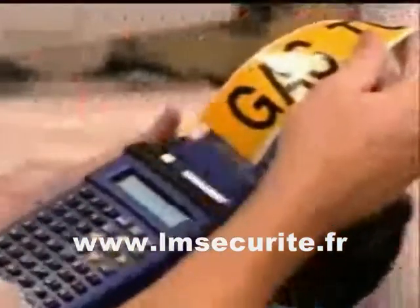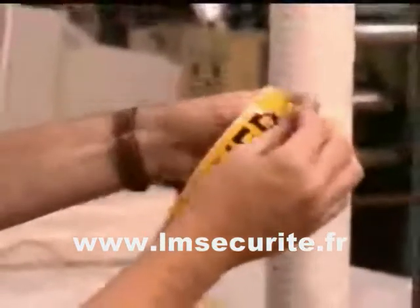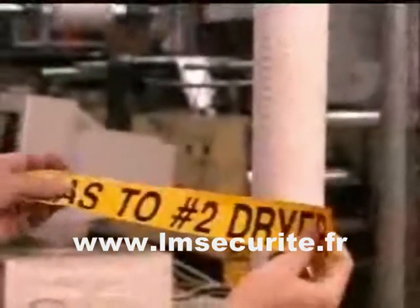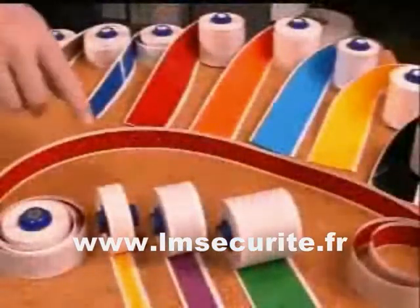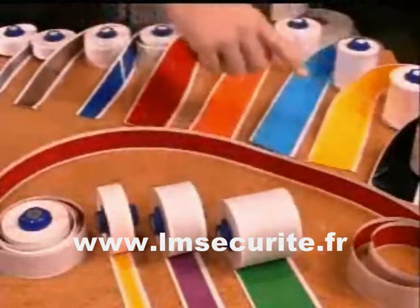Unlike label makers designed for office use, HandyMark prints on 5-year outdoor-grade vinyl tape with permanent adhesive and a pliable construction, making it especially suitable for application to rougher surfaces found in industrial environments. Tape is available in three sizes — half, one, and two inches — and 14 colors.